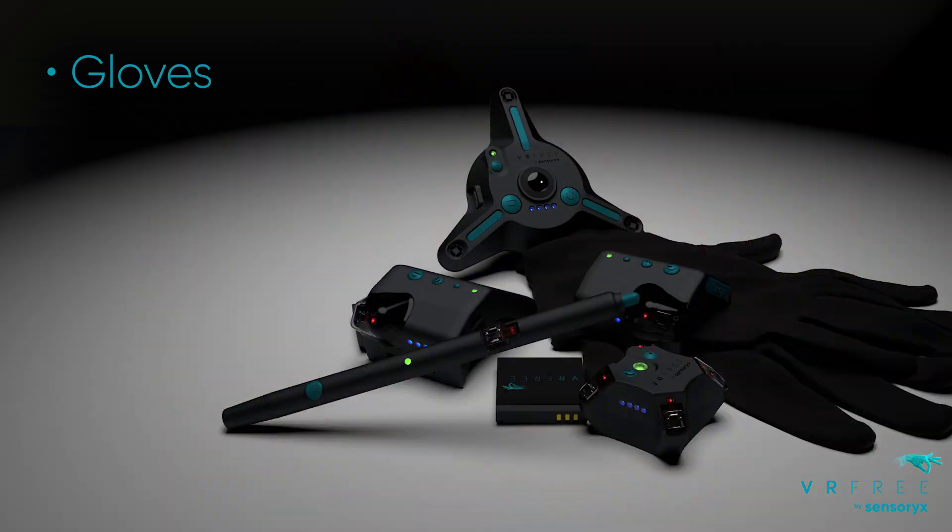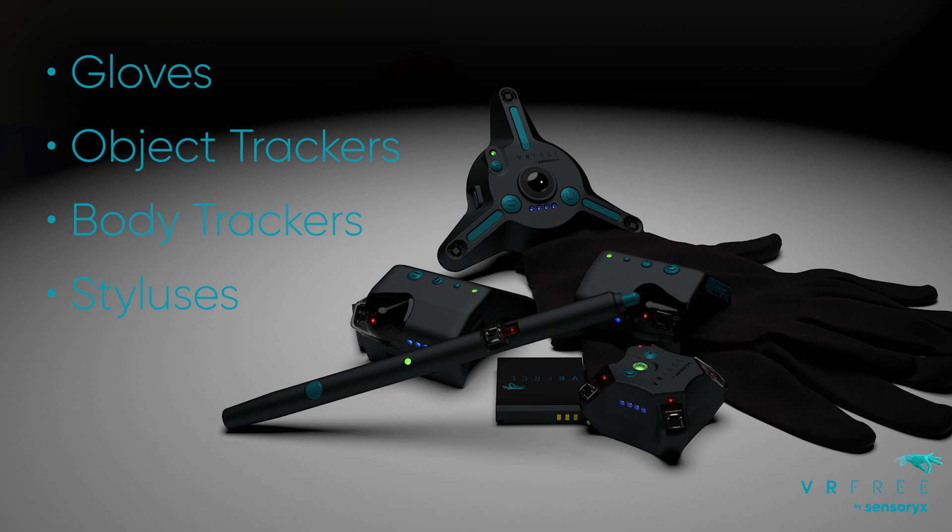Hi, I'm Hagen from Sensrix and today I want to show you our VR3 stylus prototype and more broadly the capabilities of our position tracking. Now this stylus is still an early prototype and we're working on a version that will not be any bigger than your average pen.